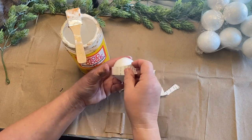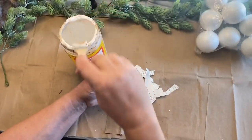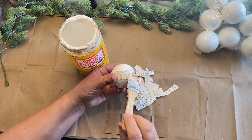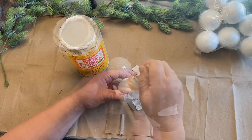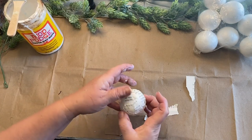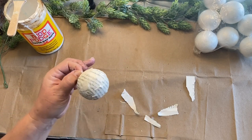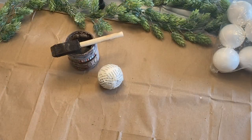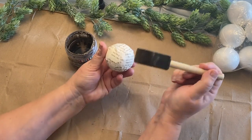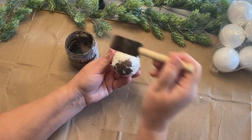I'm going to put these on in all different directions, just randomly laying them down and then wiping on the Mod Podge. Once I'm done I take my heat gun and hold onto the little hanger and heat it a little bit to get it to dry so that I can touch it without it sticking to my hands.